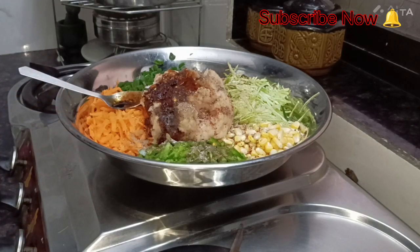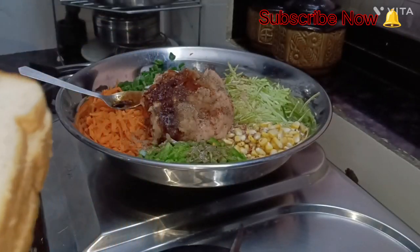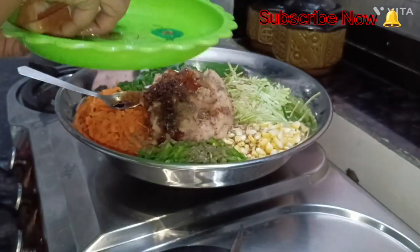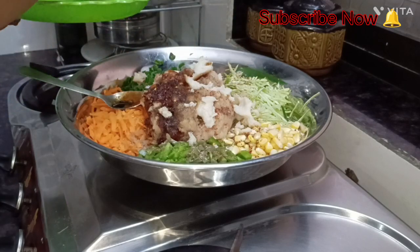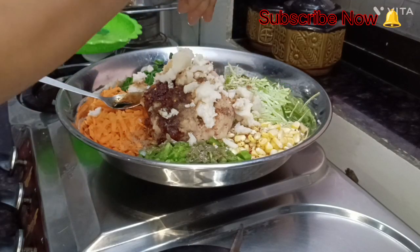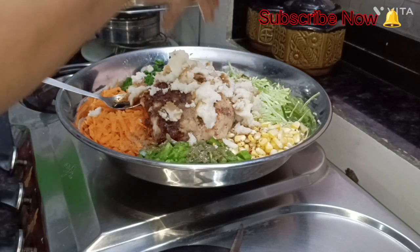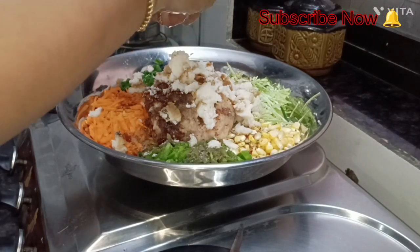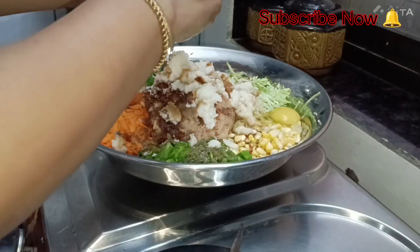I am going to add 3 slices of bread. I am going to soak the bread in a little water on a plate, then add all the slices. Now I am going to add eggs — I am going to add 2 eggs.